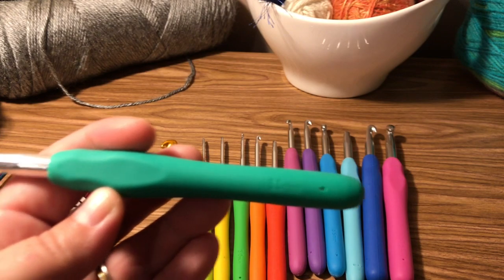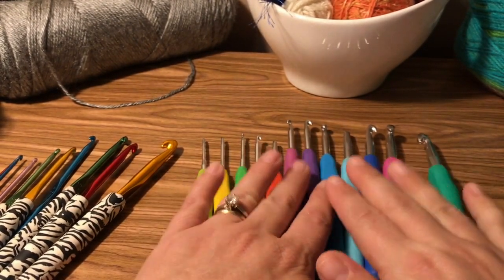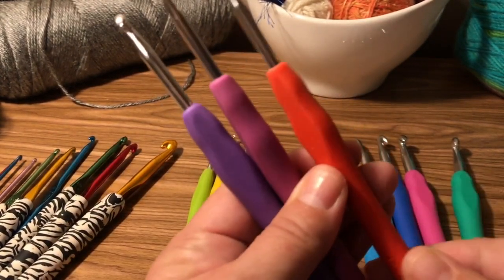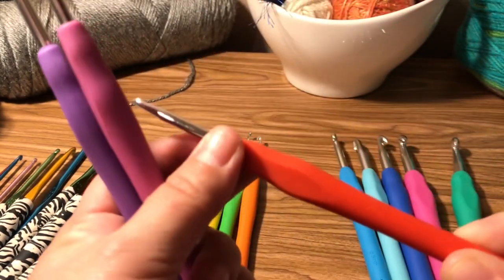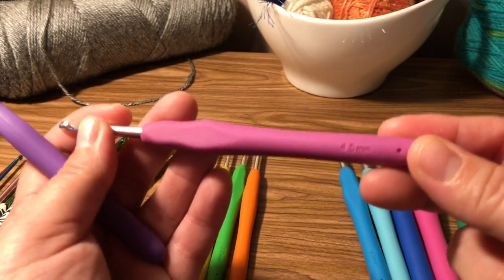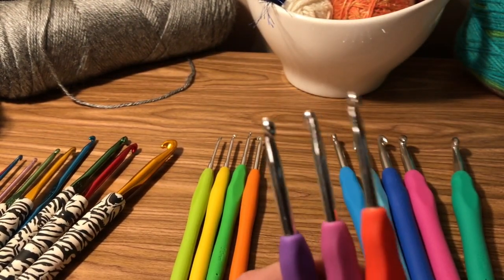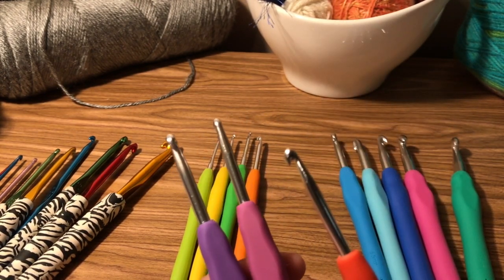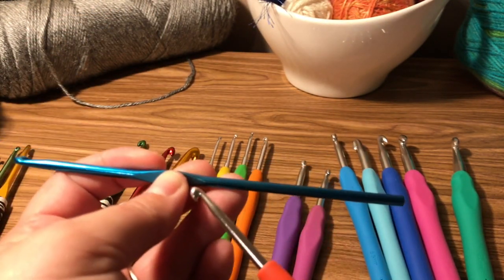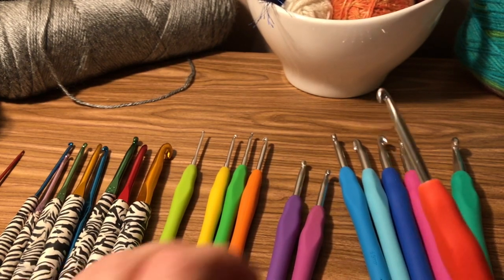...this 8.0 millimeter, which is a really big hook. Each hook size you would use with different kinds of yarn. I use these three the most: a 4.0 — sometimes marked as a letter, so this is an F — then a 4.5, which is a G, and a 5.0, which is an H. These are the ones you're going to see used the most. This one is actually my favorite size — I used it so much the label wore off.